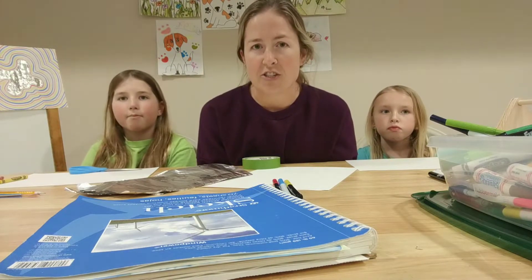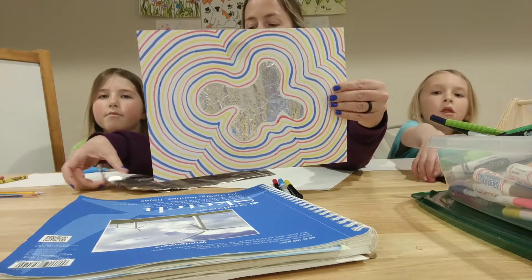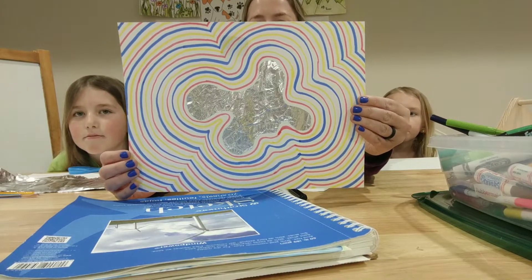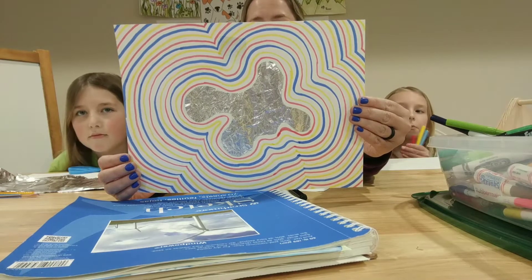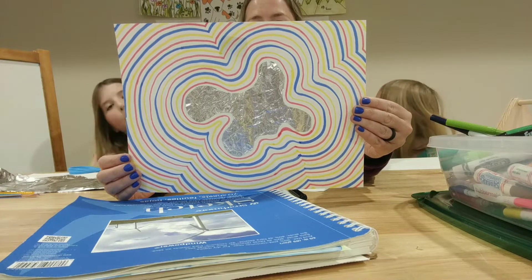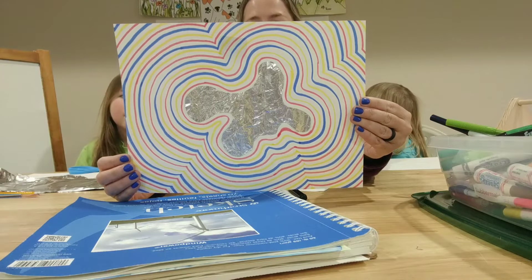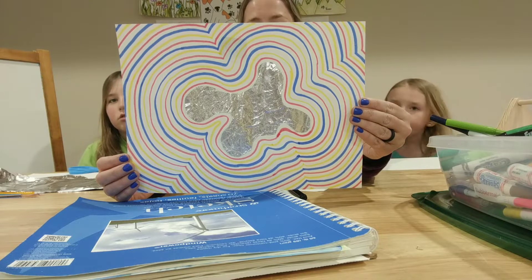Today we are going to be learning a kindergarten project. It is about primary colors and the art project has many items that you can just find around the house. The middle of it is aluminum foil, so you're going to be cutting out an organic shape out of aluminum foil and then you're gonna be using primary colors — red, yellow, and blue — to make lines around that shape.